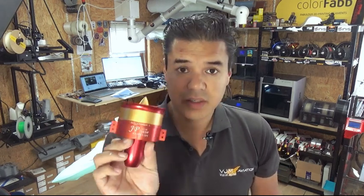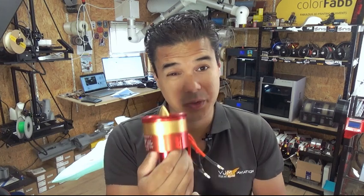This EDF can handle 6S and we are using it with a high voltage 6S battery. It should give around 2.5 to 2.8 kilos of thrust. They are not so cheap and unfortunately we are not sponsored by JP Europe, but we still love these motors and we use a lot of them.